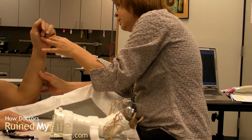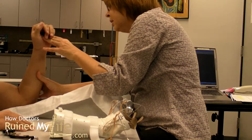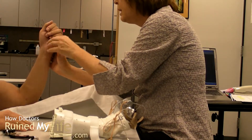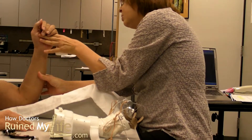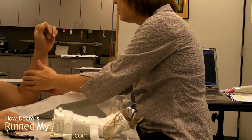And try to turn again. You're not bending down really, you're just rotating, right? Yeah, and try to turn again. Because it's weak now.